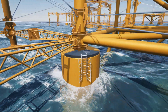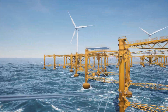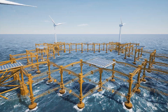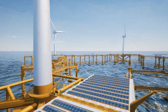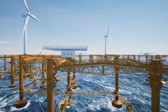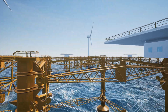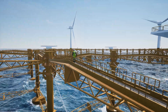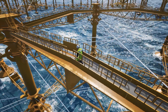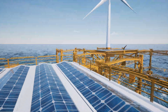The concept is unique on a global scale, as no other concept uses a shared foundation to this extent to support the production of electricity from several renewable sources. The concept is based on a large floating foundation of steel and concrete that is flexible and works with the forces of the sea. This solution significantly reduces the weight of the foundation.